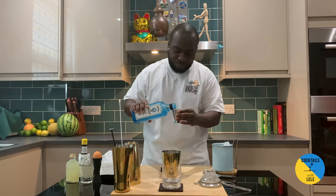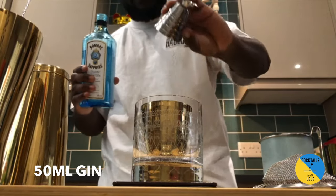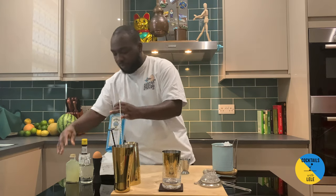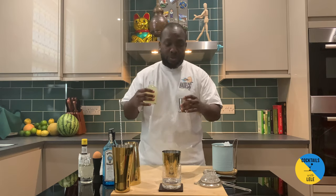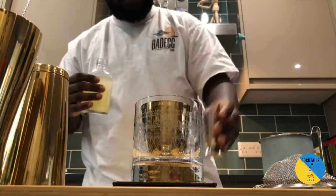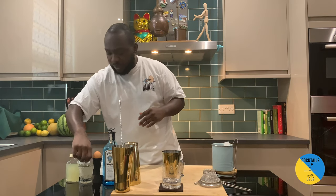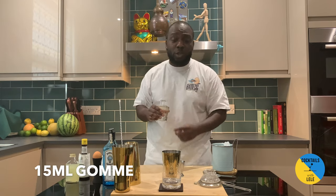So 50 ml of gin. A gin sour is part of the sour family, so you need lemon, sugar, and egg white. 25 ml of lemon juice, and 15 ml of gum syrup — gum is made from two parts of sugar and one part of water.